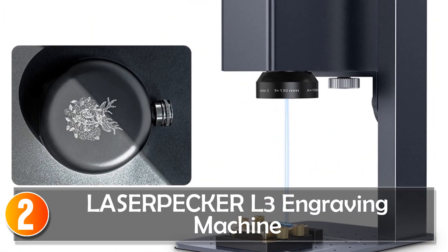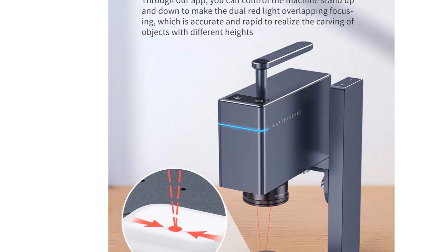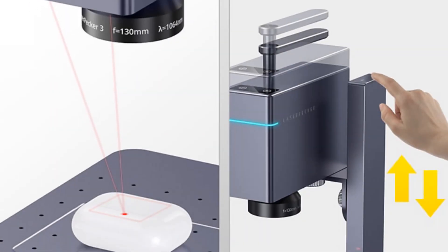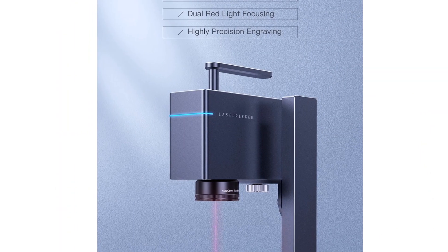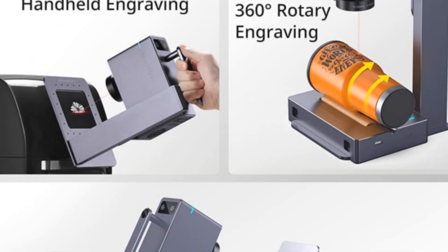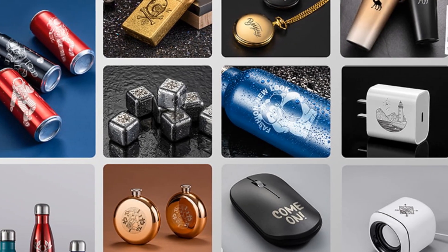At number 2, the LaserPecker O3 Laser Engraving Machine — a smart and compact solution for personal and small-scale engraving projects. With a 1064nm laser source, it can engrave on plastics and some metals, making it suitable for die crafts and artistic creations. The machine connects via Bluetooth or USB, and users can control it through the LaserPecker app, offering convenience and ease of use for hobbyists, artists, and craft enthusiasts.